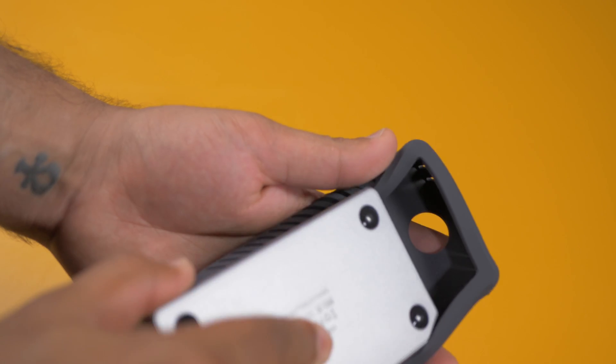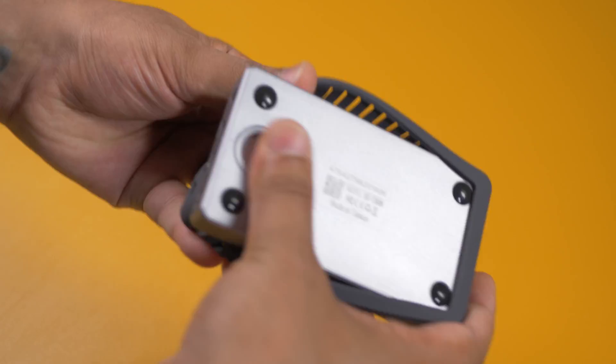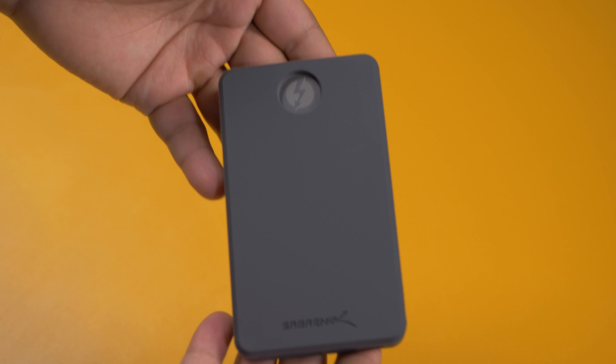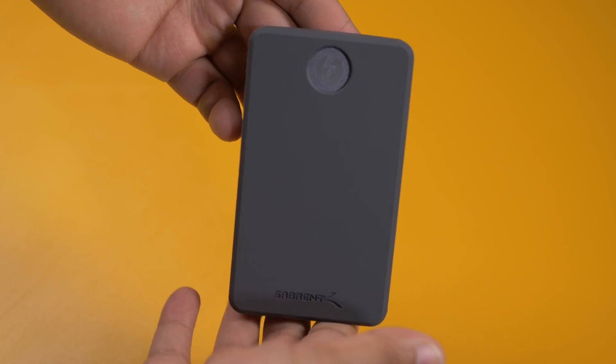This thing is just built really well with its aluminium enclosure and its rugged case. So if you need to take this on the go and you chuck your stuff around quite a bit, you'll be in safe hands with this thing.